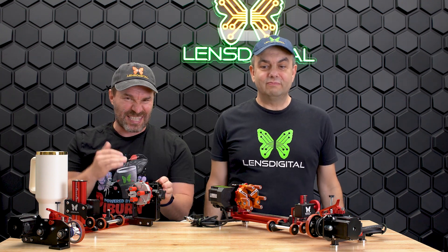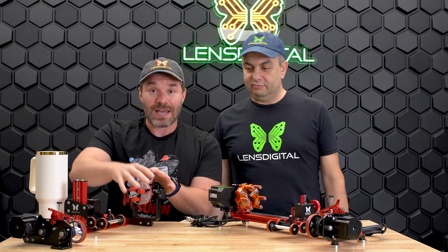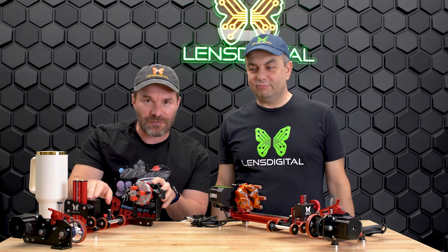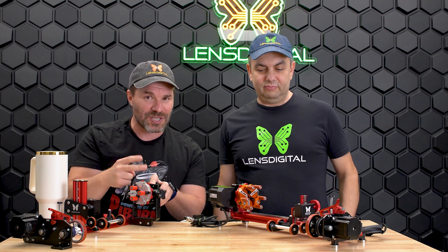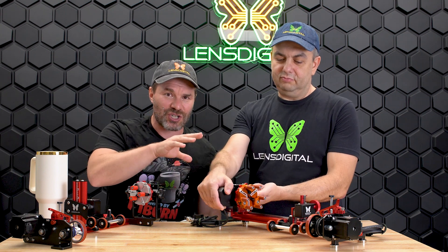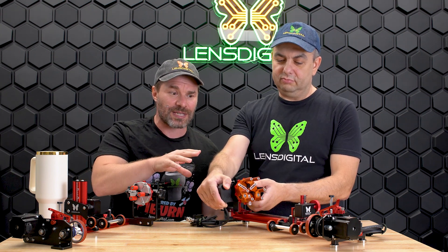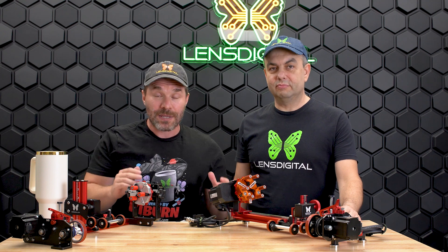Today we're going to talk about the Omni 2 — the next generation laser rotary. Right in front of you is the Omni 1, which has the Grip and the iBurn 4 — it's like two rotaries in one. People love it so much we had to take it up a notch. It's been almost two years since we released the Grip, so there's two years of engineering and R&D built into this.